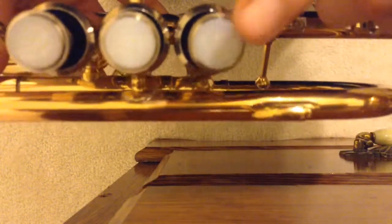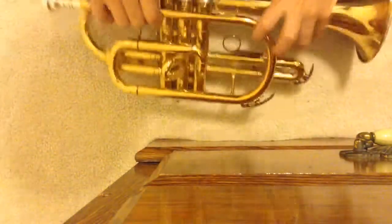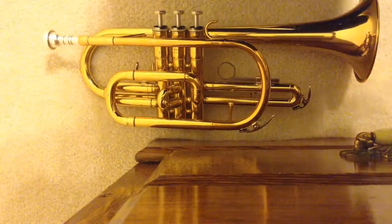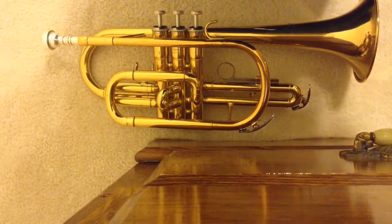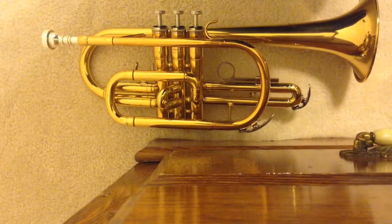The valve that you just oiled — you want to press it up and down ten times to make sure that it works: one, two, three, four, five, six, seven, eight, nine, ten. Just keep on doing it to make sure it works. Then you want to do that to the rest of them, so I'm going to fast-forward this part.